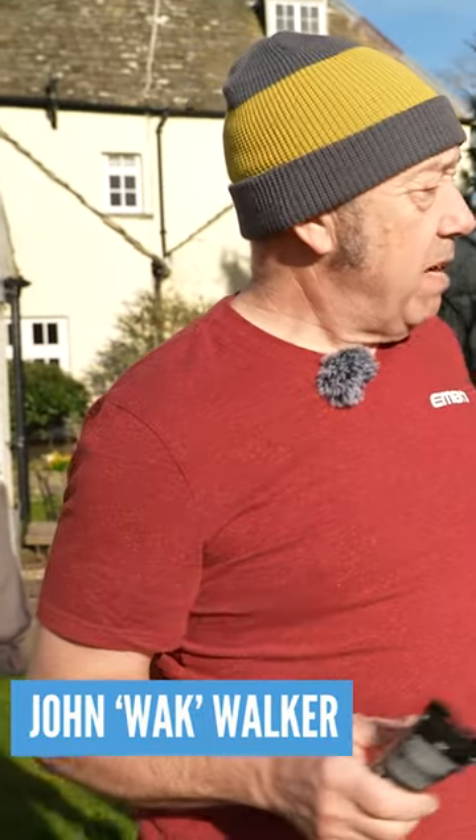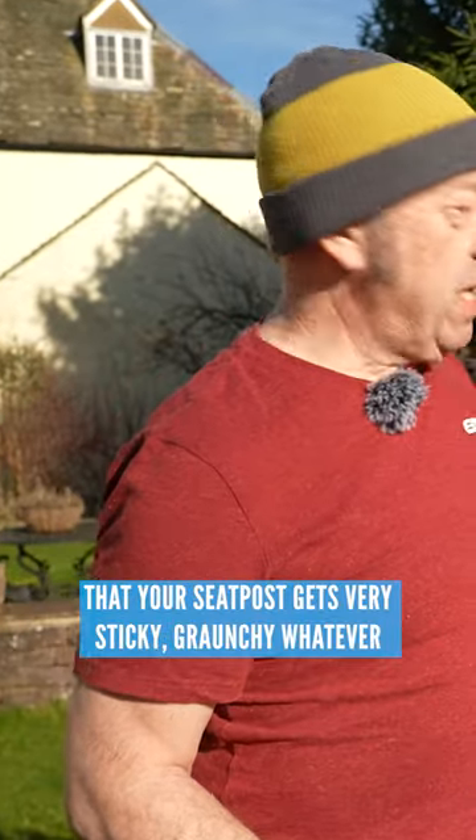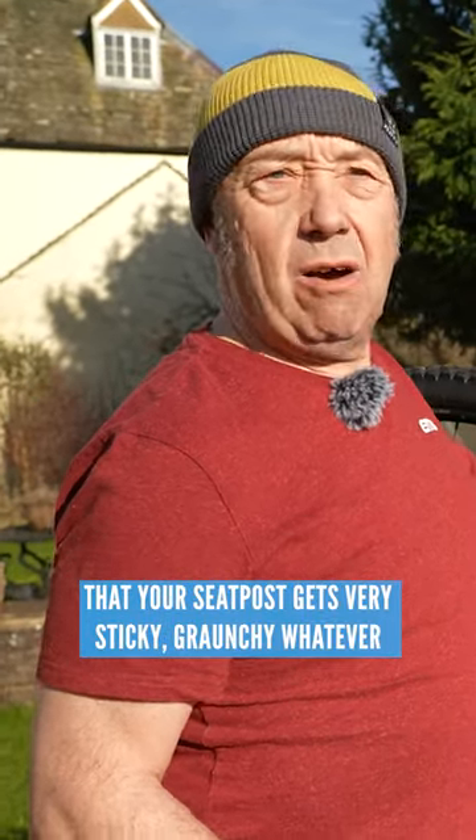Hi folks, another one on Wax Hacks here. If a lot of you don't run mudguards, you'll find that your seat post gets very sticky, grunchy, whatever.